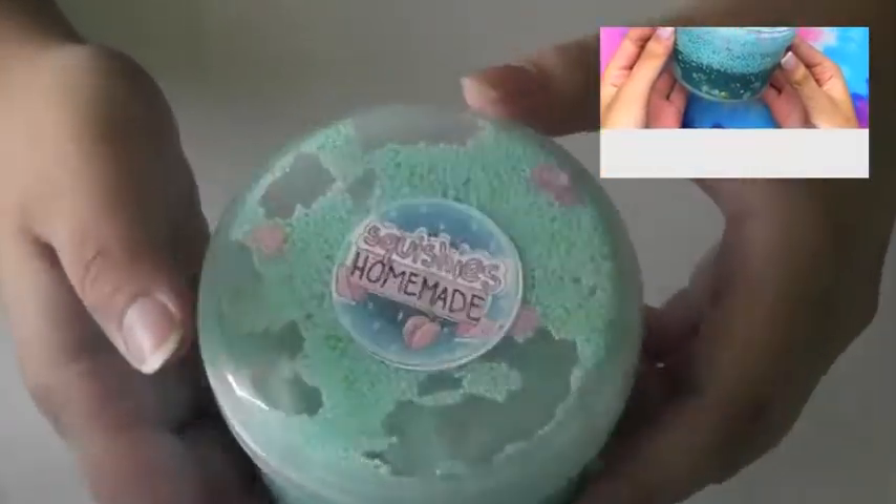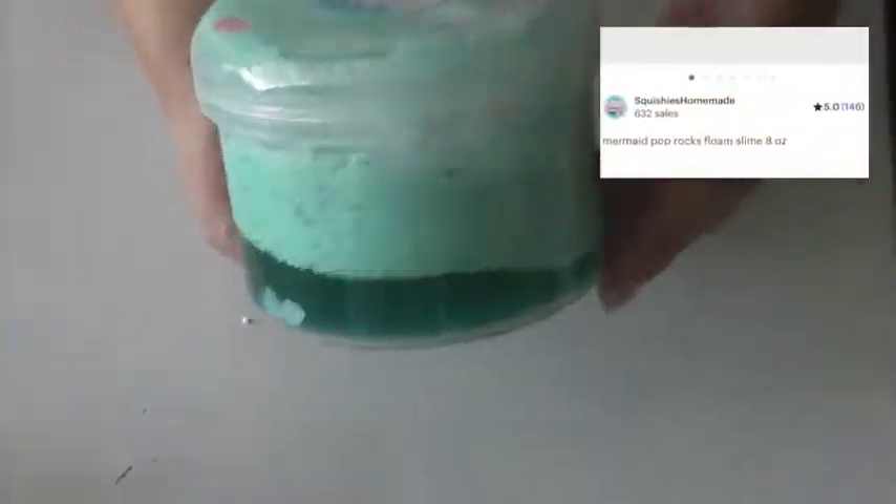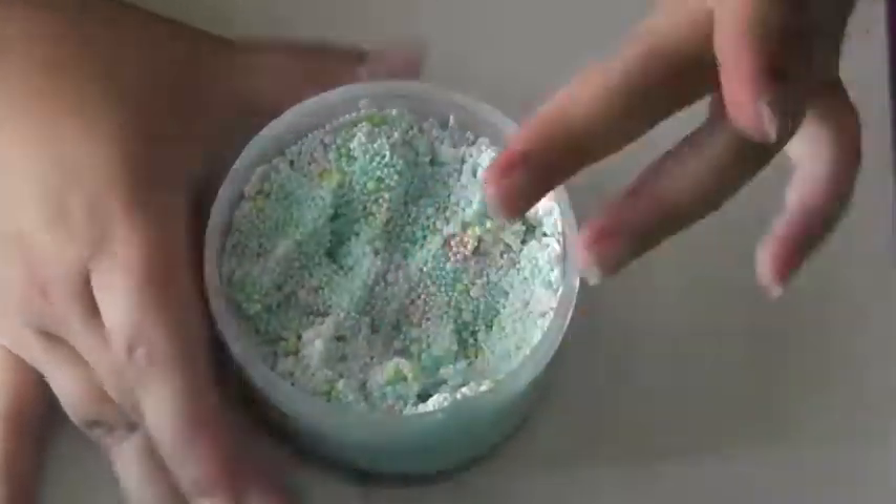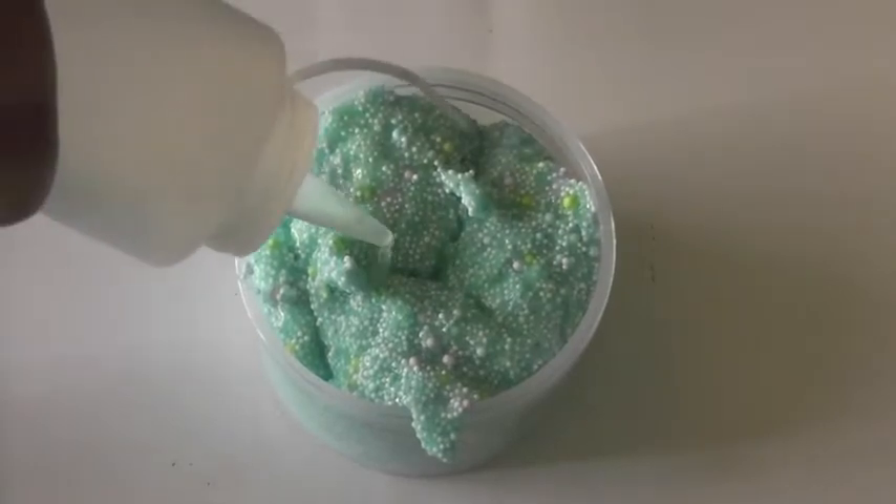The first slime I got is a clear blue floam slime, unscented, and it is called Mermaid Pop Rocks. It also has some shell glitter pieces in it which I thought was really cute. This slime is just so good looking. It did arrive a little sticky and melted so I just added some activator to it and it was mostly fine.